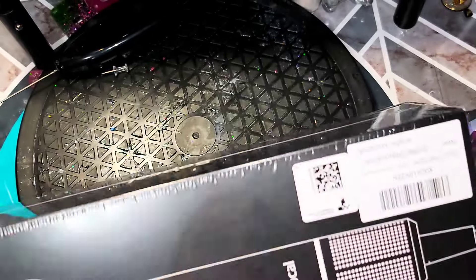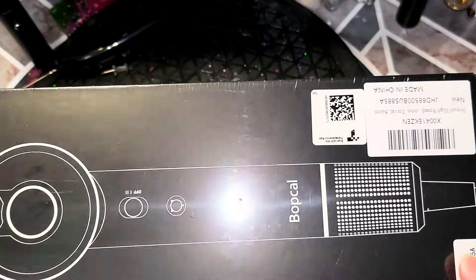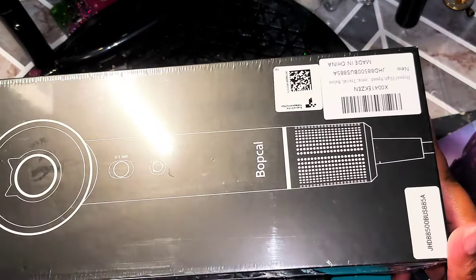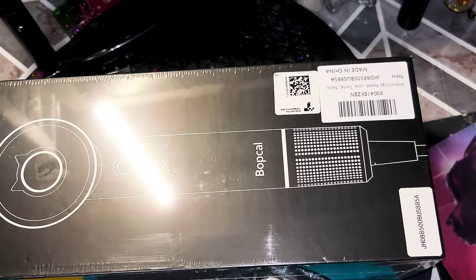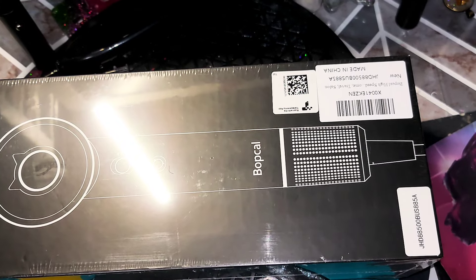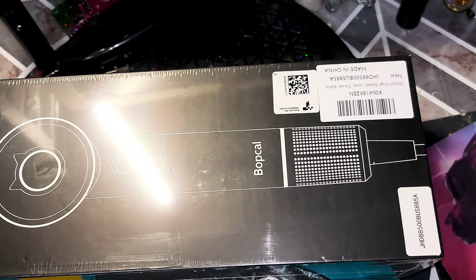Hey y'all, excuse my desk — I've been doing a lot of crafts. But I wanted to do a box opening because I received this hairdryer, the Bop School Up School Hair Dryer. I received it today and I want to unbox it on camera and then we're going to try it out together. I think I might do either blow dry Diva's or Pooh's hair, I'm not sure yet.